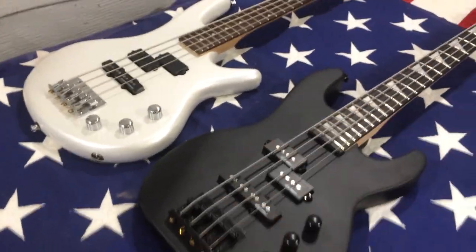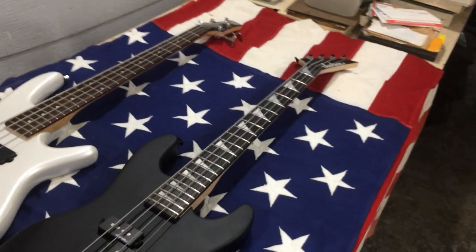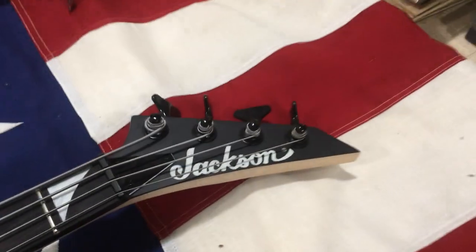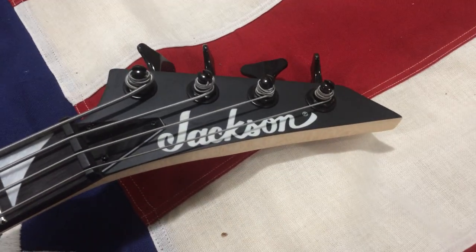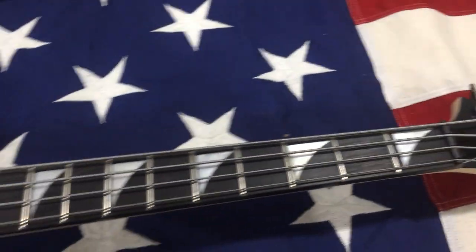I'm only going with standard tuning and drop D on this one, so it's going to work out great. I'm going to replace those pickups, these are brand new strings, and I'm going to fix that previous owner's tuning — I can fix that with these strings, just rewrap them — and yeah, I'll be good to go.